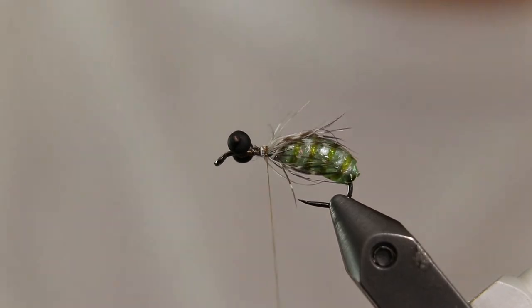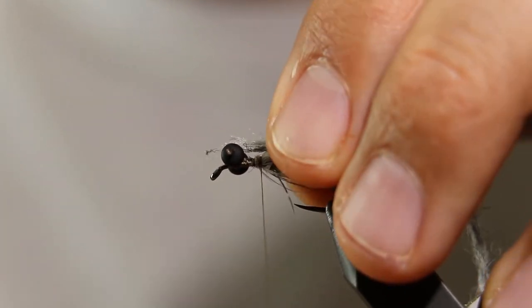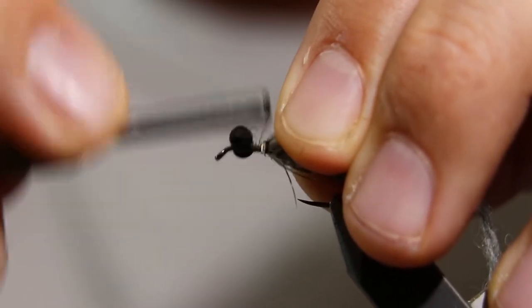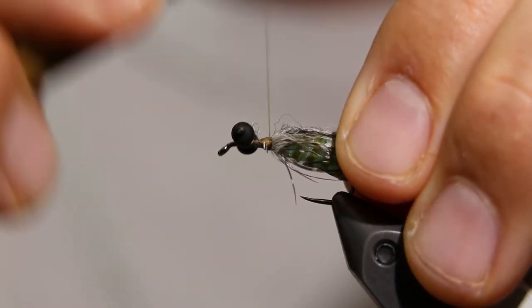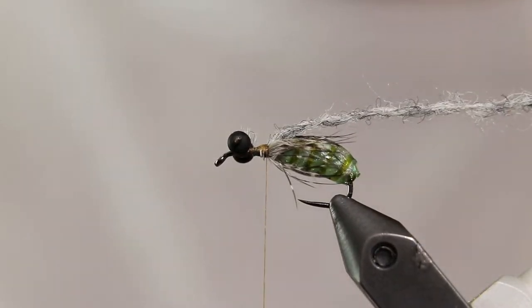Cut a section of Semperfli Dirty Bug yarn. You want the yarn to be fairly long, five to six inches. I'm using the color Gray Caddis. Prior to tying in the yarn, rough it up a bit with a dubbing brush or a bore cleaning brush. Of course, you don't have to use Dirty Bug yarn — you can substitute any of your favorite dubbing materials for the thorax and the head.